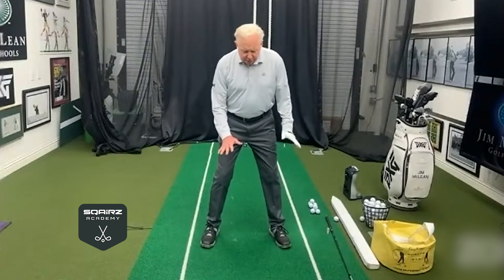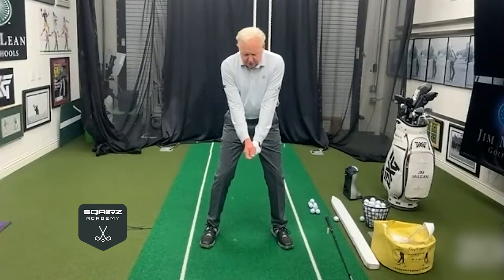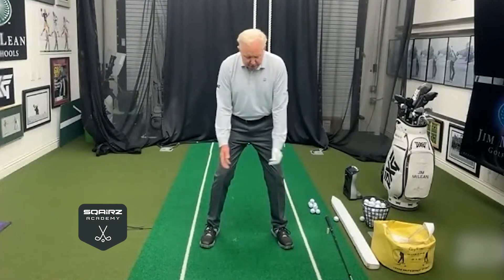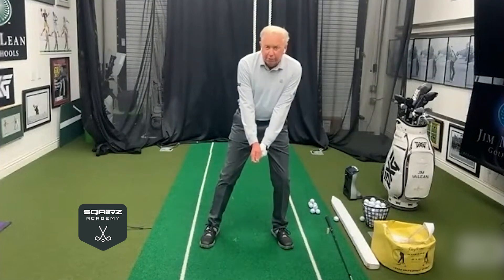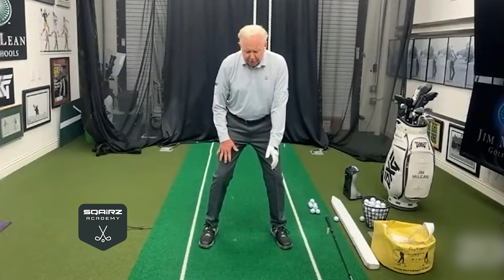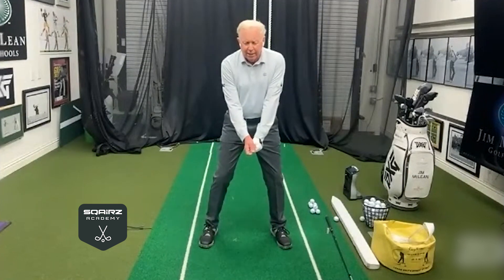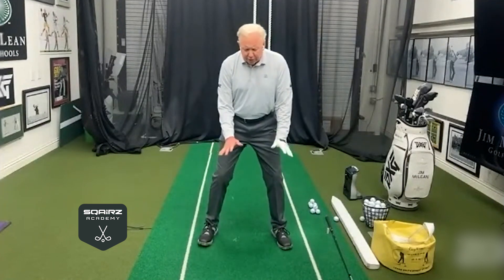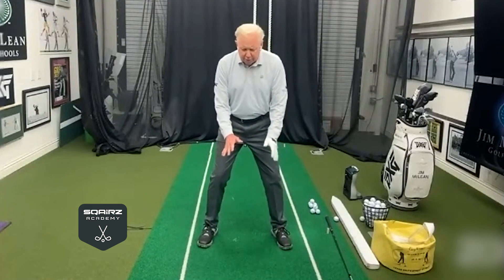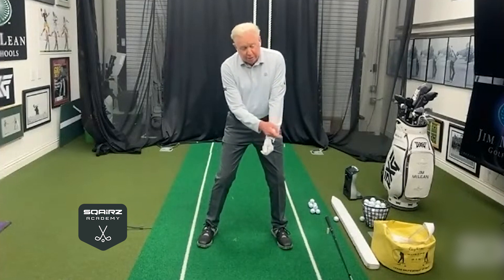You're going to see good players moving their feet. Nobody's going to stand here and freeze over the golf ball. Nobody's going to start with their weight way over to the left to hit a driver. You're going to see some players load up a little bit on the right leg slightly early — they may put 55 to 60 percent on the right leg, but 50/50 is a good feeling for it.